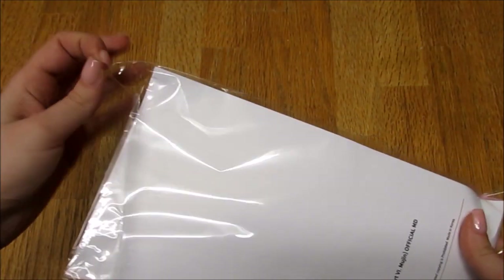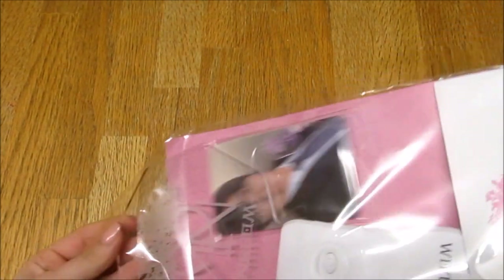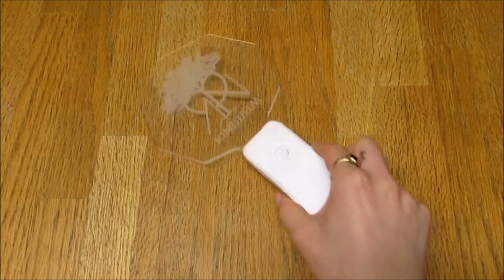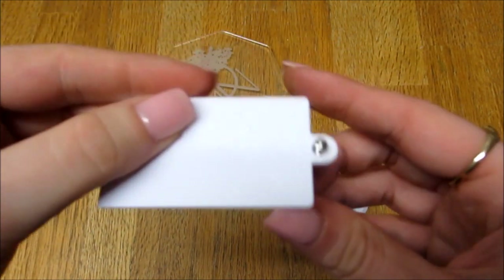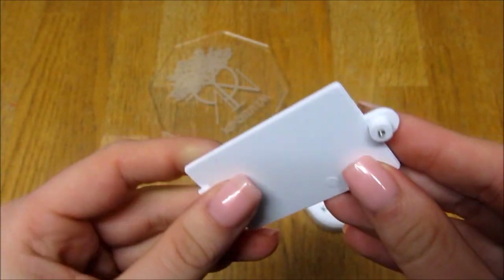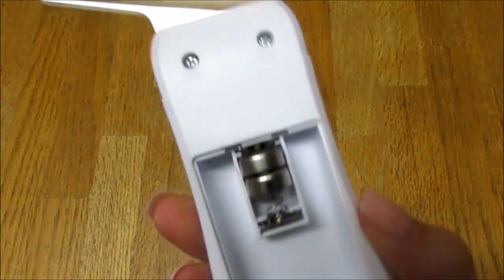I have already taken the lightstick out and I'll explain why in just a moment. These lightsticks, as cute as they are, are a pain — to put it politely. And what I mean by that is battery-wise. I have already unscrewed the back, so yes you have to unscrew it, but that's not the issue. The issue is the batteries.